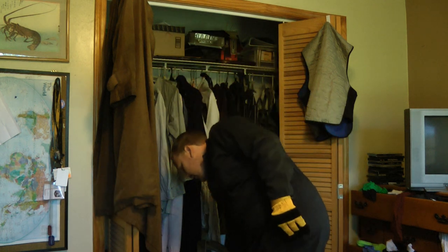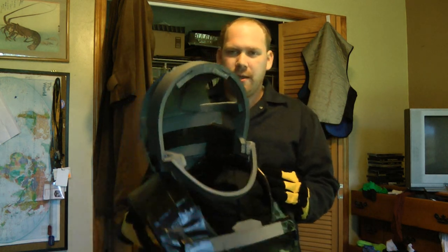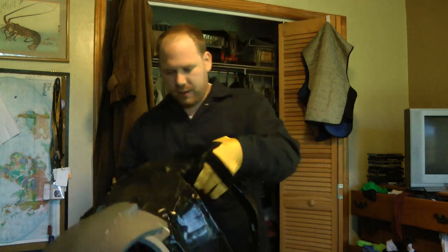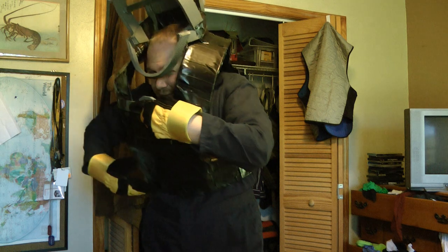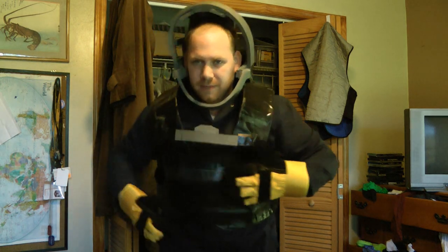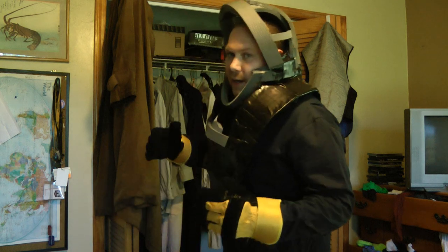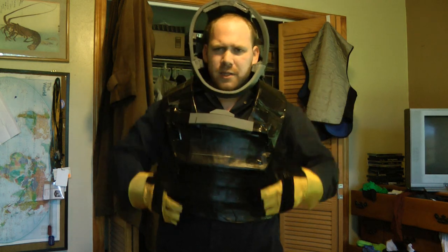So the final piece is this thing. This is a shell I've been working on, with a helmet incorporated into it, and this just slips over me like so. Not finished yet. So there you go. There's going to be, I'm thinking, a plexiglass dome over this part.